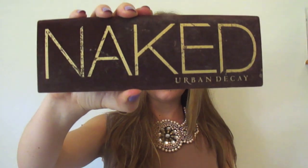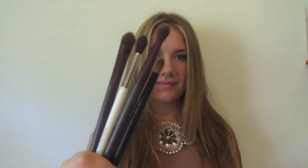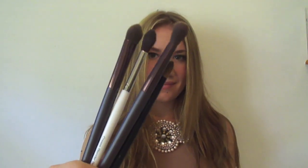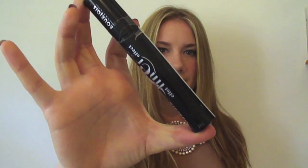You're going to need some eyeshadow primer and an eyeshadow palette — I'm using the Naked palette from Urban Decay. You're going to need some makeup brushes, some eyeliner, and some mascara.